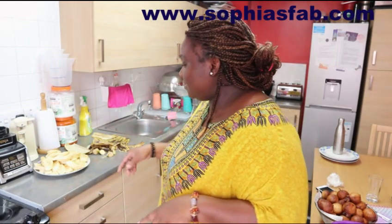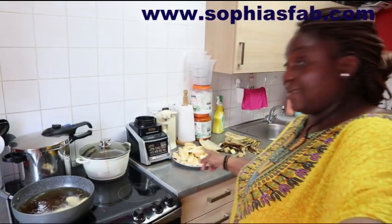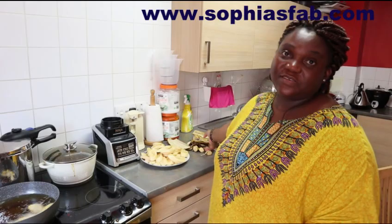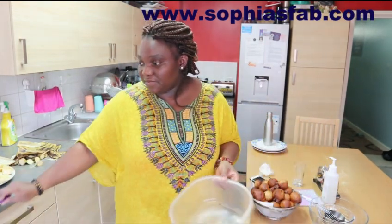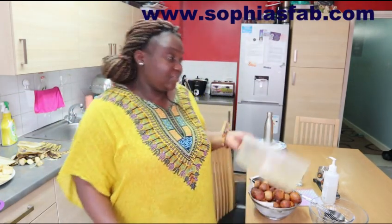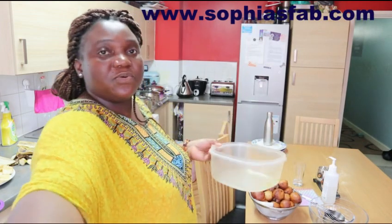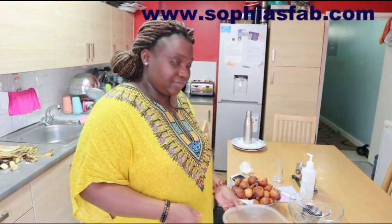I've finished cutting the plantain. I'm actually already frying some of them. That's the skin over there. I just want to quickly put my puff puff into a bowl - I normally just put it in a bowl so it's easy to store in the fridge. There were some here before but as you can see it's empty now. I leave it on the table so anybody that wants to eat just takes what they want. When it's colder in the evening I put it in the fridge.